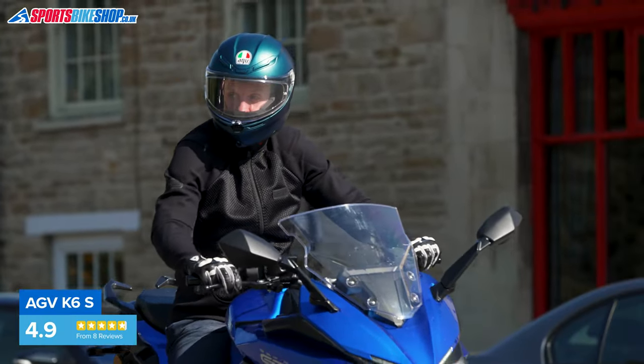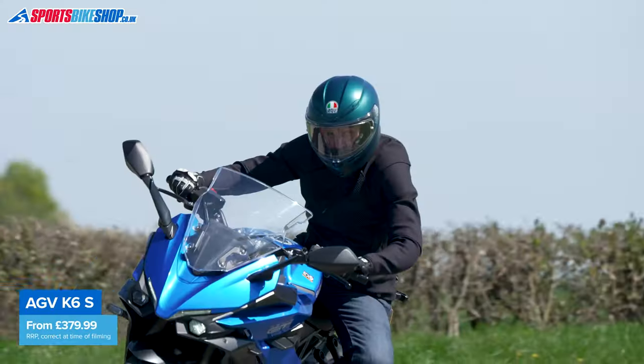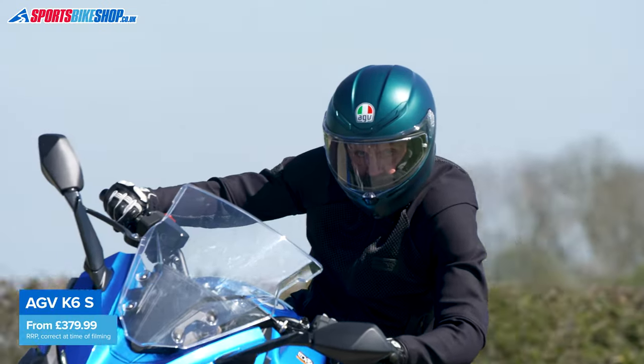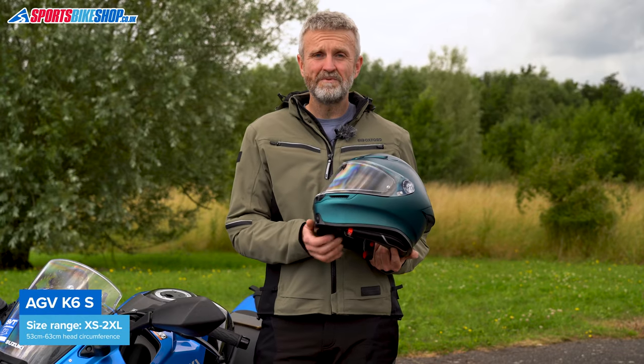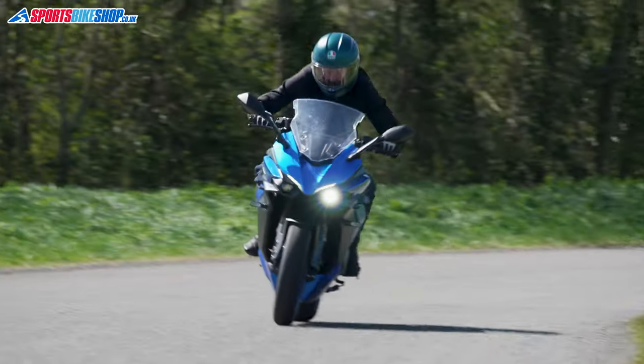The lining has a smooth feel, the visor is great for peripheral vision, and the security of mounting and ventilation is good as well. If you can get the right fit, the K6S is a brilliant sports helmet. Prices range from £380 up to £460, and there's more info on sizing and approvals in the description below.